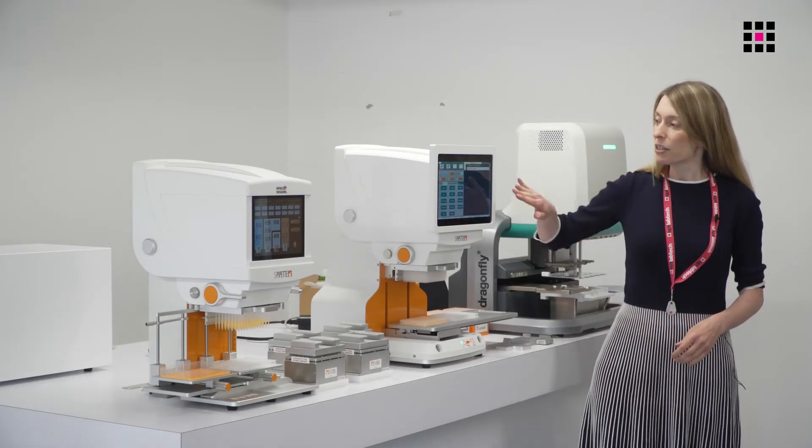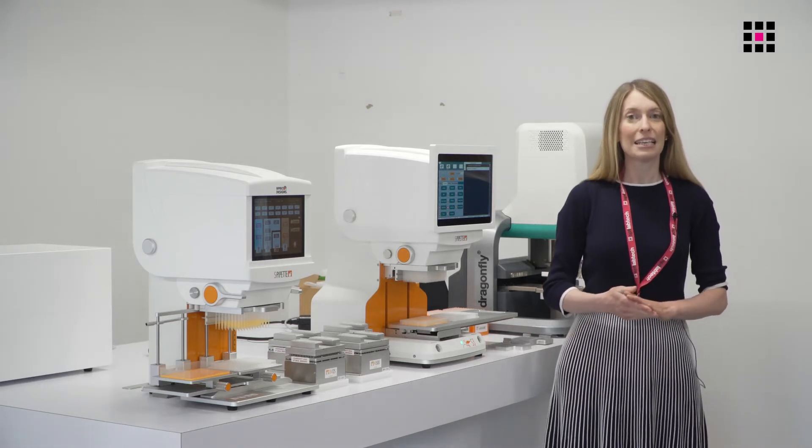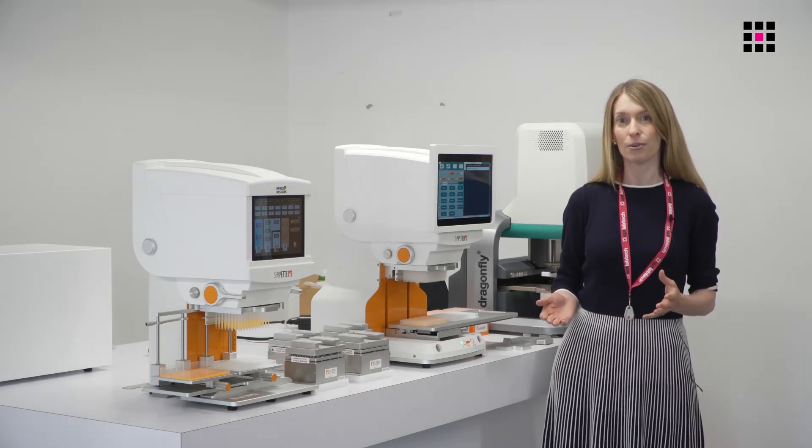The instruments are controlled via tablet computers that allow the user to quickly and easily program a range of pipetting tasks — for example, aspirating and dispensing, aliquotting, pooling, mixing, and more advanced applications like serial dilution.